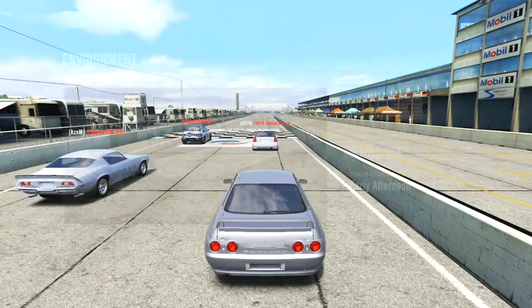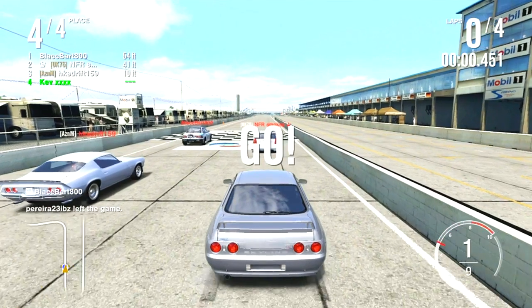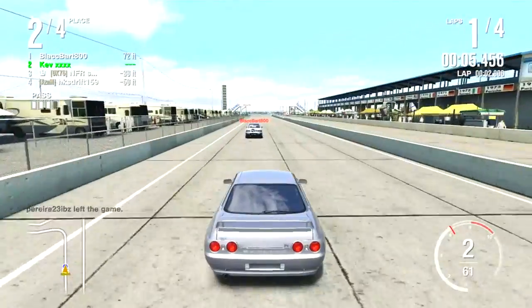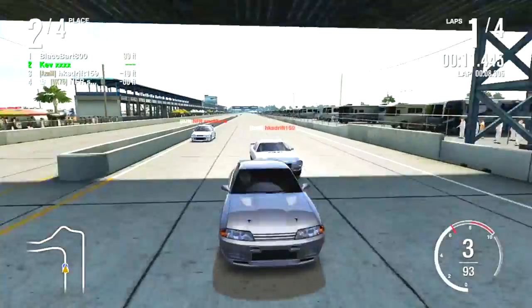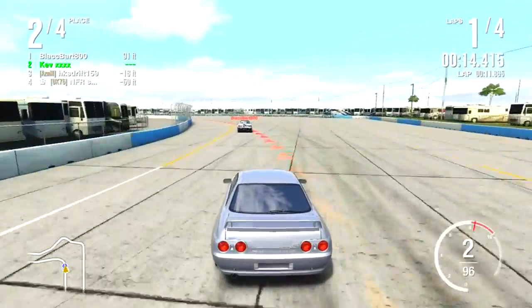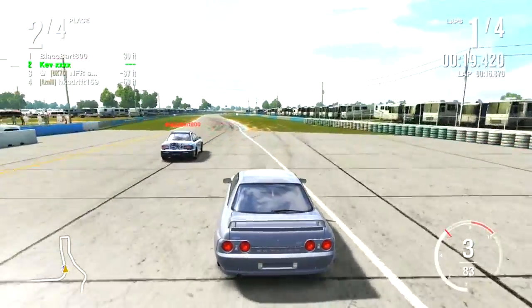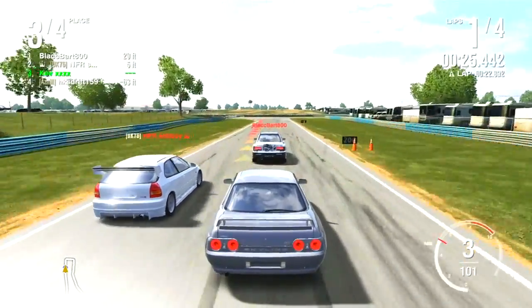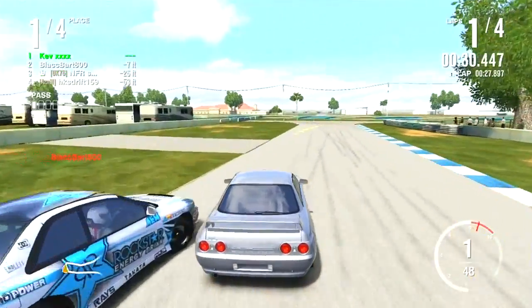We're in the race. I don't know how many people are in this game because I just came back from the toilet. There's four people — okay, let's see how this goes. It should be okay, some space to work with. It's Brands Raceway as well, kind of a fast track — it might suit this Skyline. I've got to remember this is all-wheel drive so I can push it into a corner and it will probably grip.